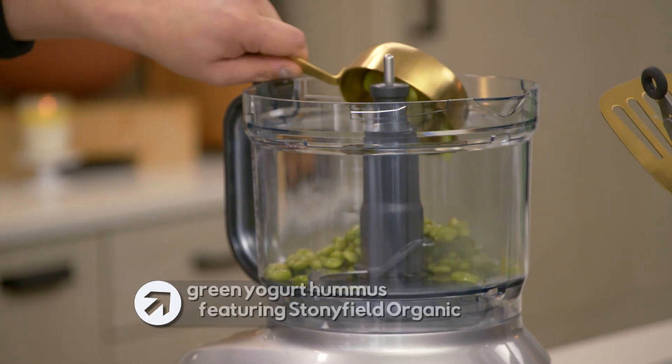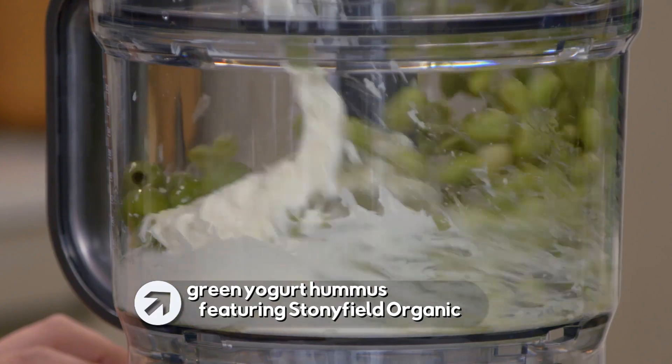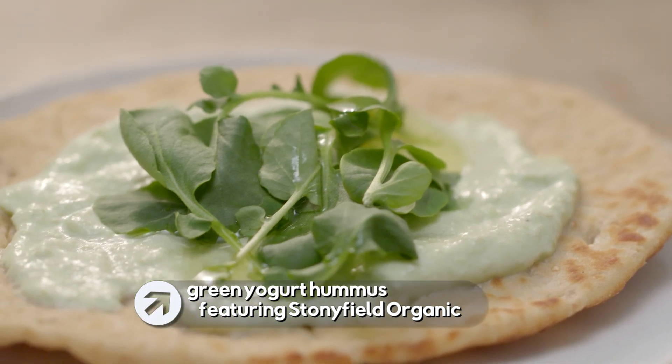I love to make my green yogurt hummus. This is a light, savory take on hummus that you're gonna really love.